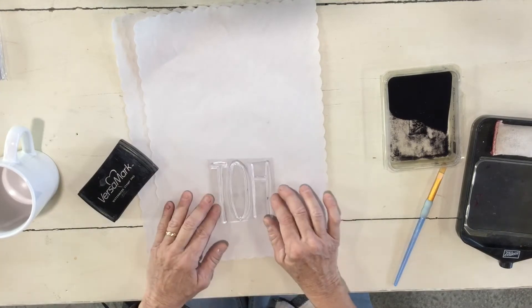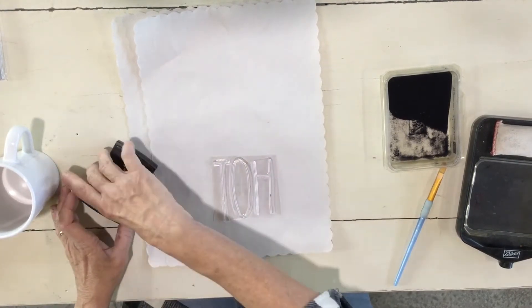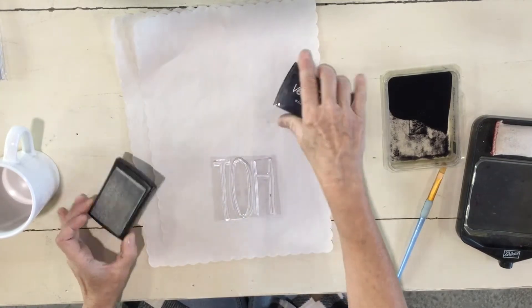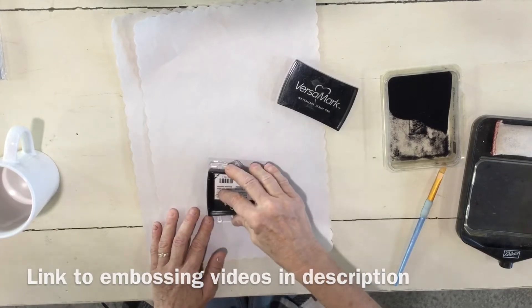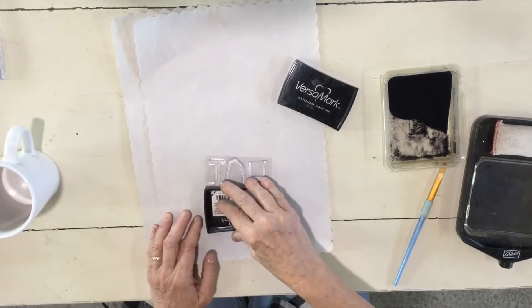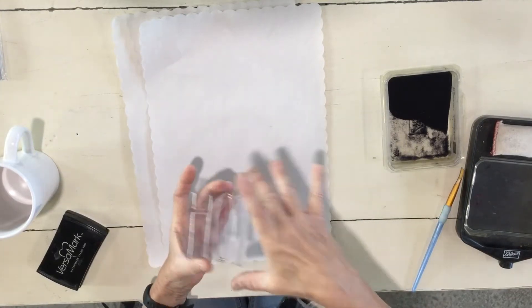I picked up my letters and I'm gonna do the word 'hot.' I'm putting it on this thin mat. I'm using my watermark stamp pad — just a Versamark. If you have any questions, we did some other more detailed videos on embossing on dishes. You'll notice my letters are backwards, but when you stamp it, it will be forward.